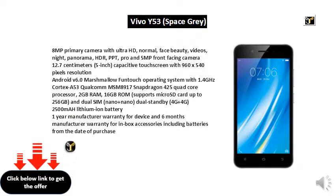2GB RAM, 16GB internal storage, supports MicroSD Card up to 256GB, and Dual SIM Nano plus Nano Dual Standby 4G plus 4G. 2500mAh Li-Ion Battery. 1-Year Manufacturer Warranty for Device and 6 Months Manufacturer Warranty for In-Box Accessories including Batteries from the Date of Purchase.